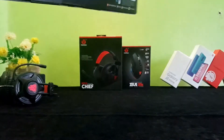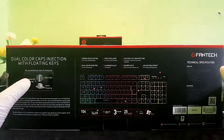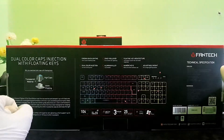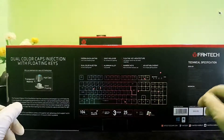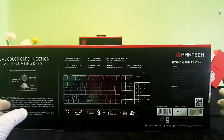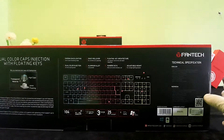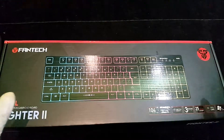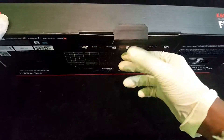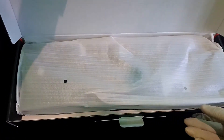Now you can see the key features in the image. You can use the key features and the description of QR codes and barcodes on the box. We will open the keyboard.